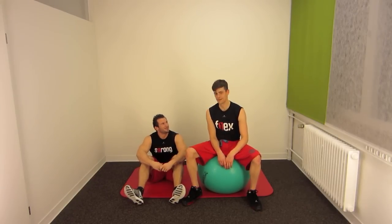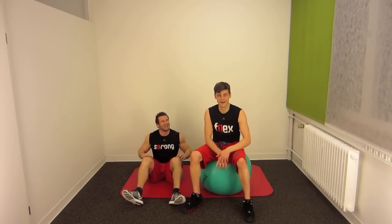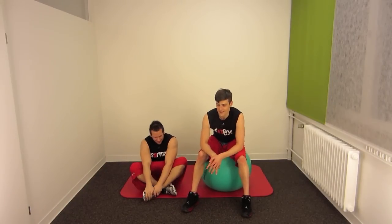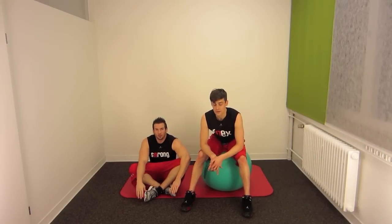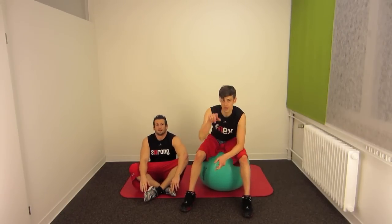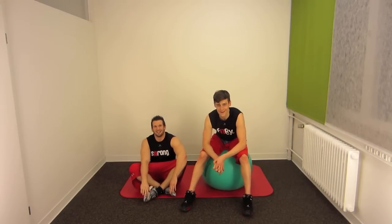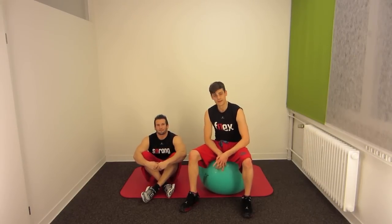Take care of your partner — don't throw him around like I did. Thank you, man! Work on that, work on your explosiveness. Have fun with this exercise. Please subscribe and see you at the next video. Bye-bye!